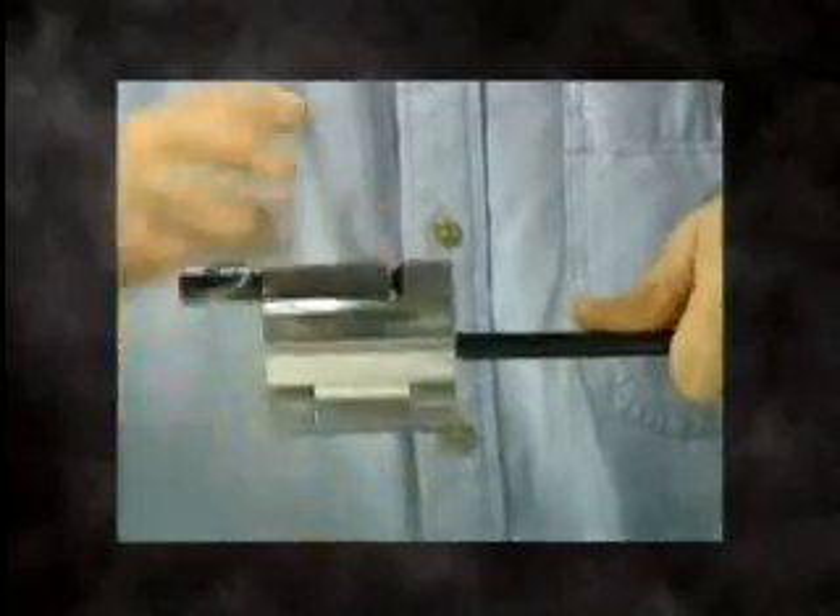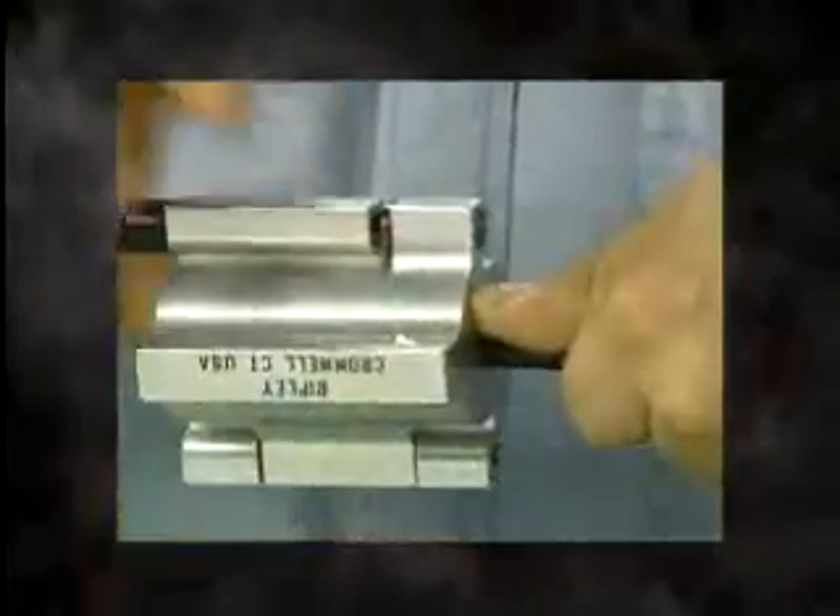Once you have selected the correct tool for your cable, place it onto the cable end and turn into the insulation to begin stripping. Finish the stripping operation by turning the tool into your thumb until the insulation breaks free.